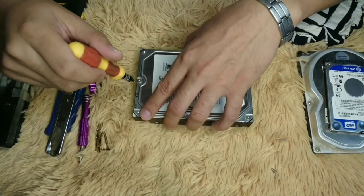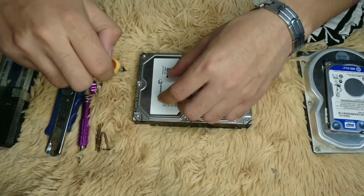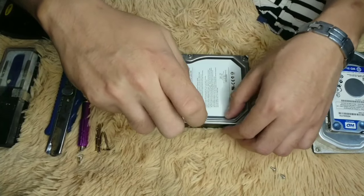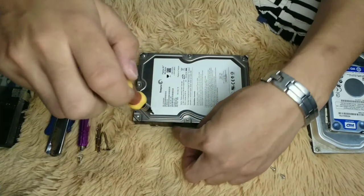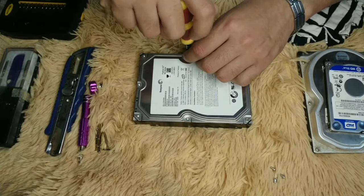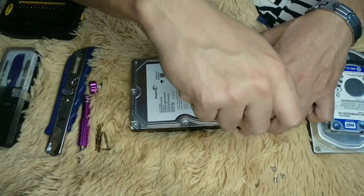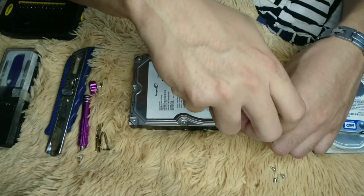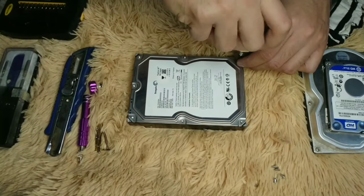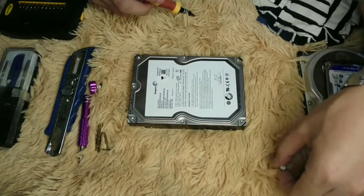I'm also currently testing the upcoming studio setup for unboxings, teardowns, and reviews of different everyday items. After subscribing, you can request a video — anything out of curiosity, as long as resources allow, we can do a review or tear it apart.